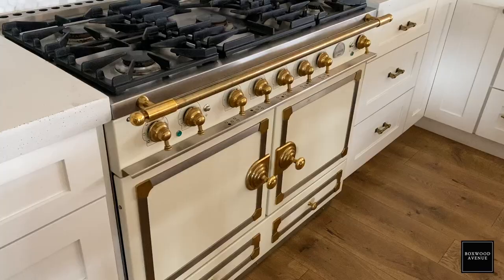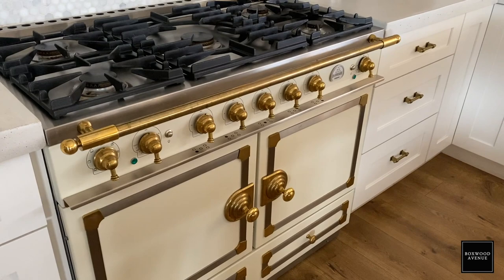This particular model is the 110 and it's 43 inches wide. A lot of the time when I'm designing kitchens we go with a 48-inch range, but this feels like a 48-inch range. I honestly thought it was 48 inches until I looked at the specs. It's only 43 — not that big of a difference, but worth noting.